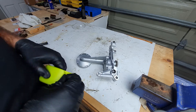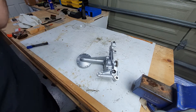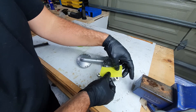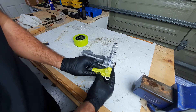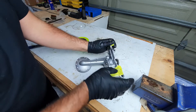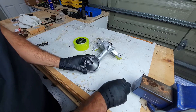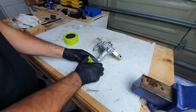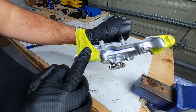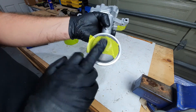Alright, before we start cutting on this thing, we're going to tape up these ports because we don't want any filings falling in there. And tape up this one too — that one, that one, and that one.